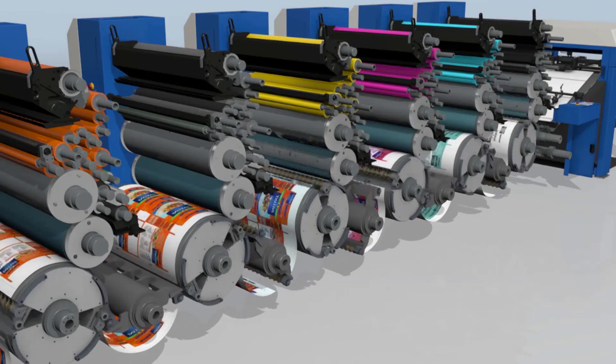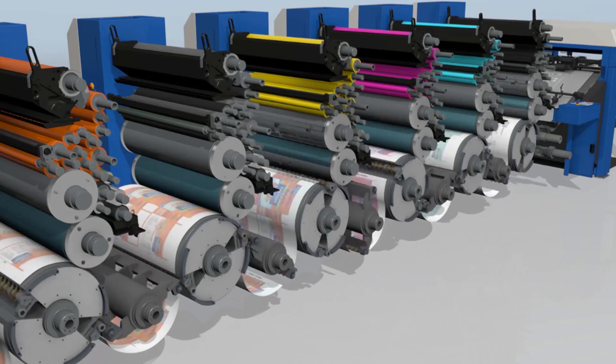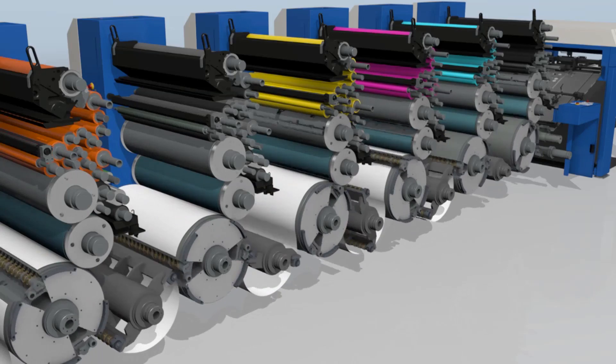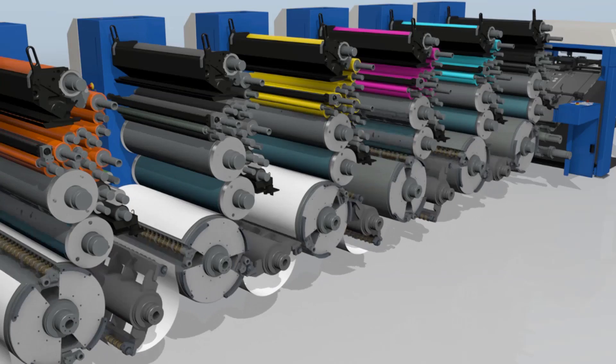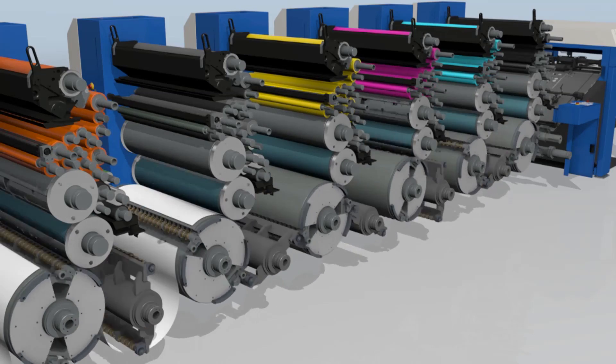Here in this animation we are producing with the first four units one through four — black, magenta, yellow — with the fifth unit disengaged and we are running orange in the sixth unit. Now we have stopped production; we have met the production sheet count so sheets will stop feeding.